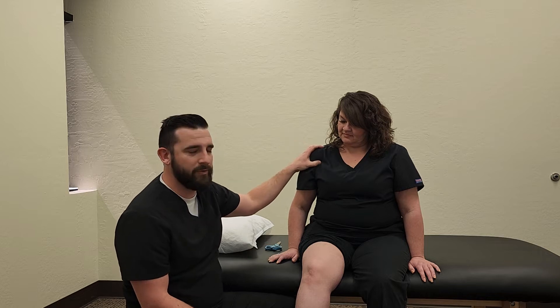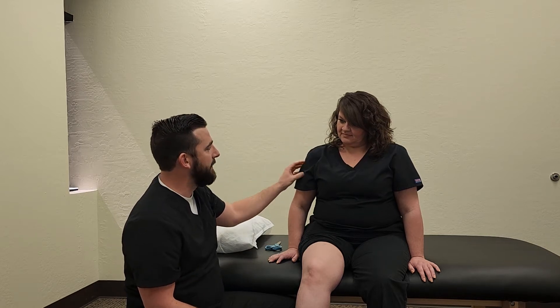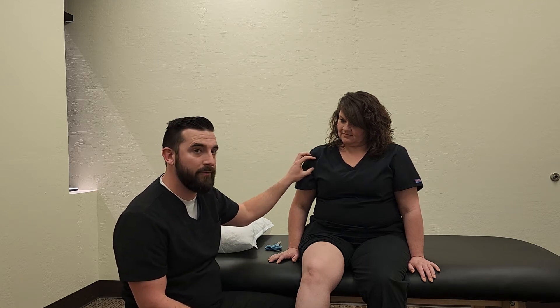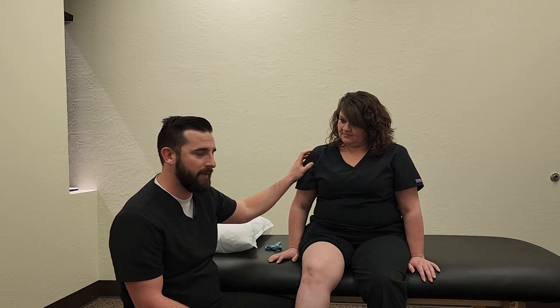We can also use it for shoulders. A lot of people come in with shoulder pain. We can tape it to help support the shoulder joint, or we can use it to inhibit or promote muscle use, depending on what we're doing for that typical patient.